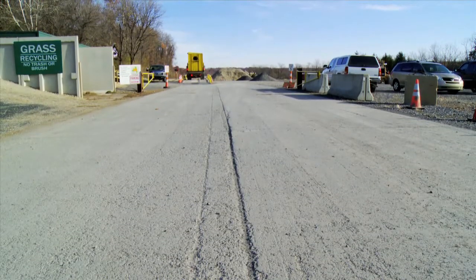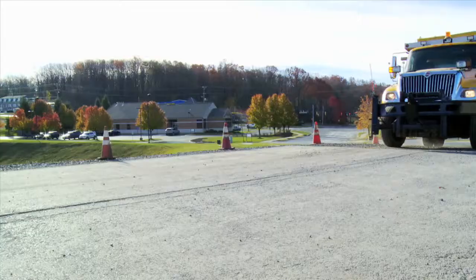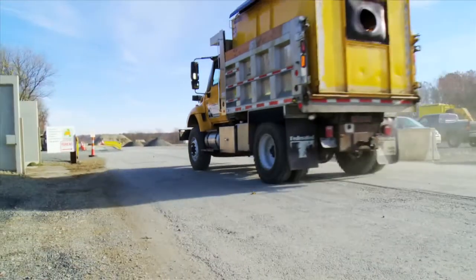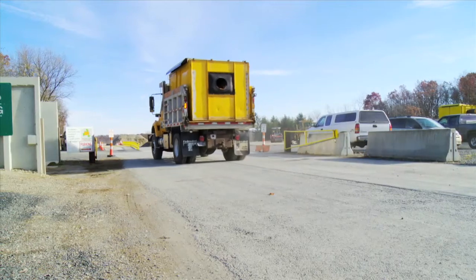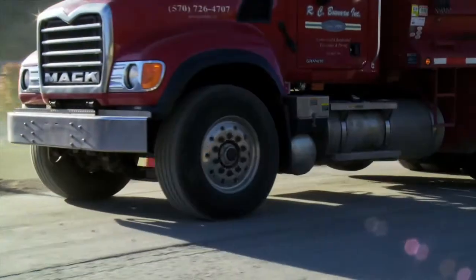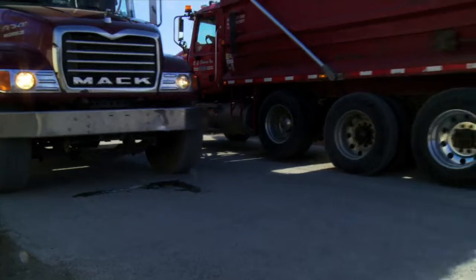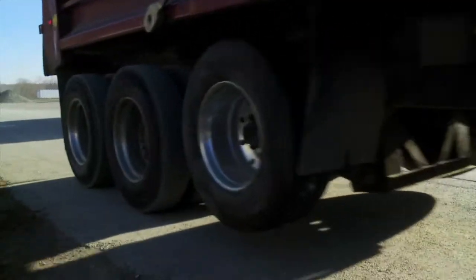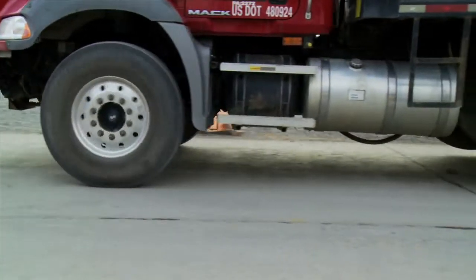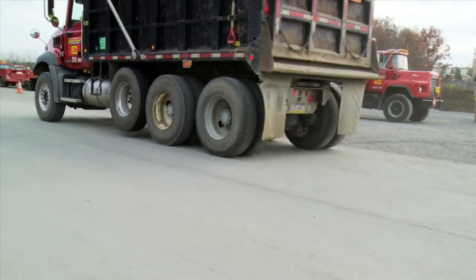Shown here is the entrance to a construction demolition recycling center in Pennsylvania. This surface was placed about two years ago. It consists of eight inches of roller compacted concrete over a compacted aggregate stone base. The material contains no rebar or mesh of any kind. The traffic is mainly dump trucks in the 60 to 73 thousand pound range when loaded, with daily traffic counts in the peak season upwards of 300 trucks per day. This region of Pennsylvania is known for significant freeze-thaw cycles, and the concrete area is exhibiting no cracks or failures.